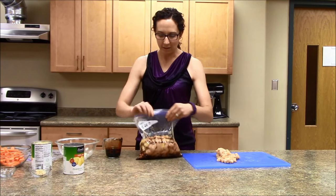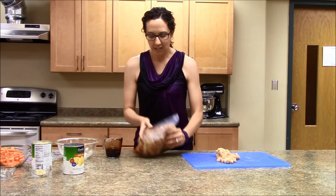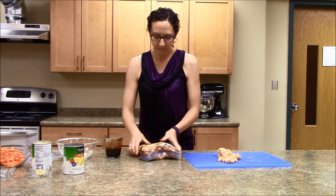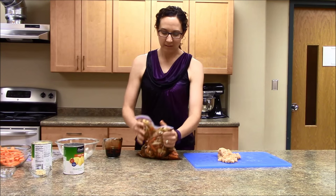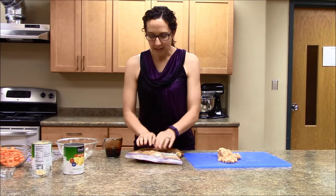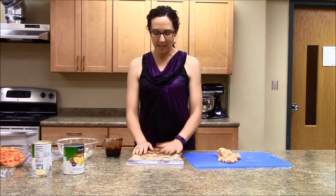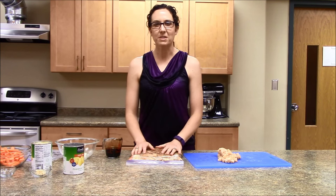And then once you have it nice and closed, you can stir it again. And then we'll flatten it out and put it in the freezer. It will be best to use within three months.